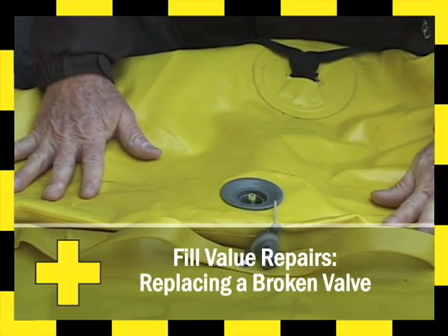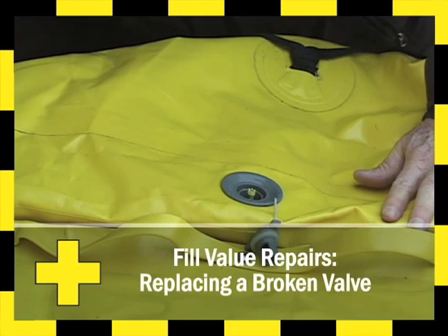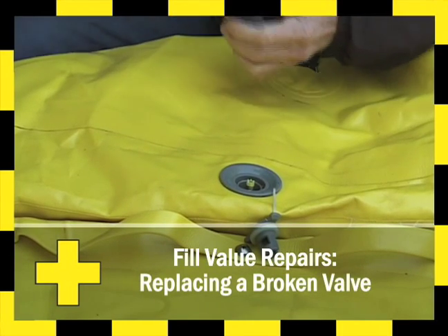If you have tried to release the poppet and you suspect that the valve may be broken, this is the procedure to replace the valve.